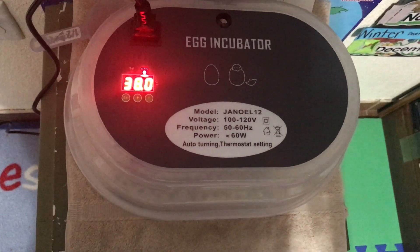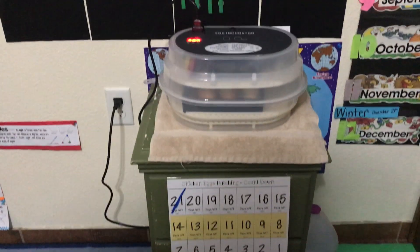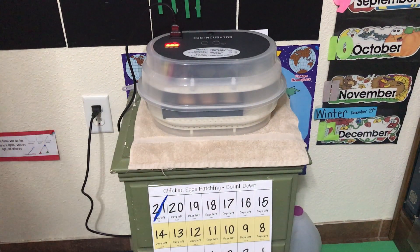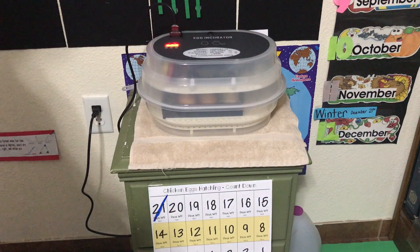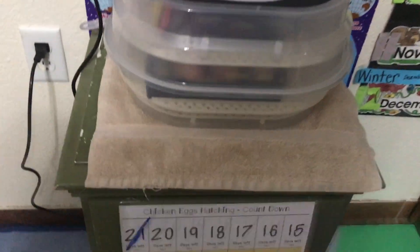Our incubator did get up to temperature — it seems to be humid and it seems to be keeping a constant temperature, as far as we can tell. So we are hopeful that it's going to work out just fine. I'm going to try to zoom in a little bit on the turner so that you can see it.